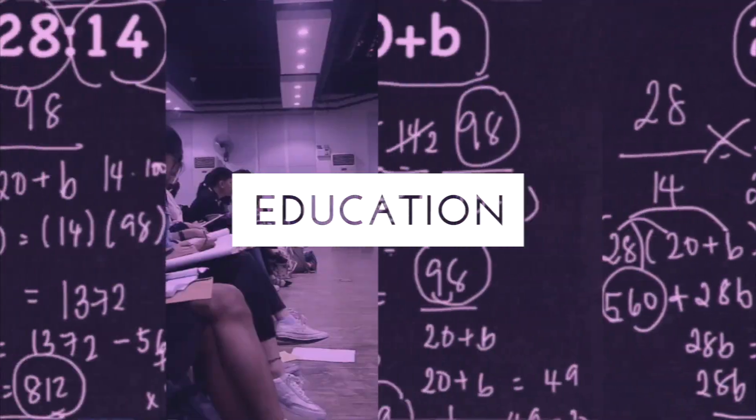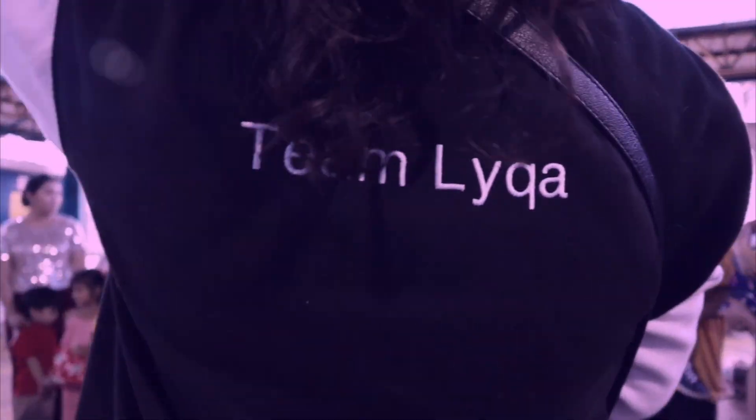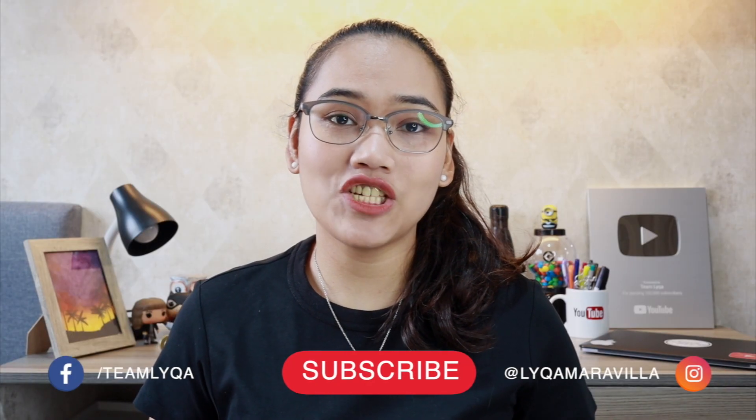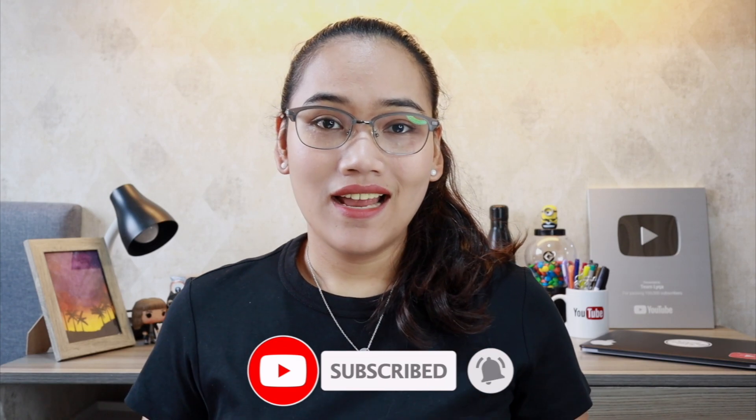How can you multiply multiple-digit numbers without writing anything down? That's what we're going to talk about today. The goal is for you guys to be equipped with something to use, especially if you're taking aptitude tests with a time limit and no calculator. You can also use this technique for estimation because with multiple choice questions, sometimes you just need to eliminate answers that can't be right.